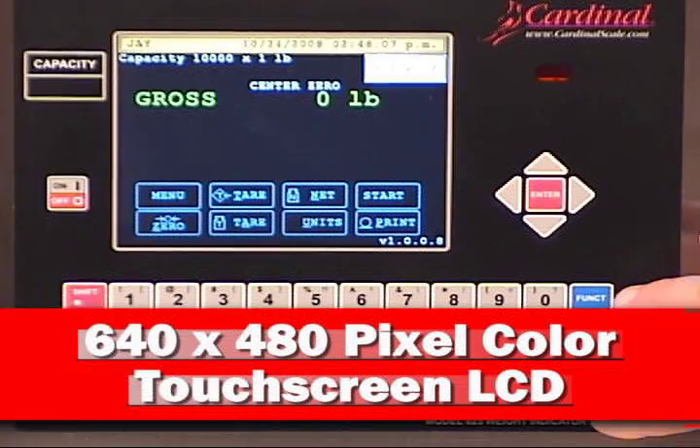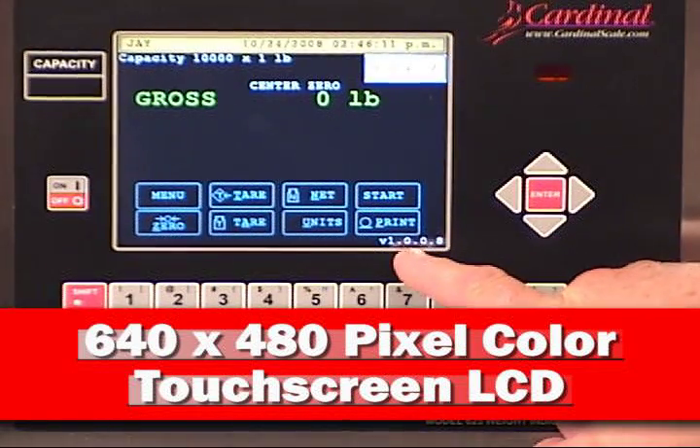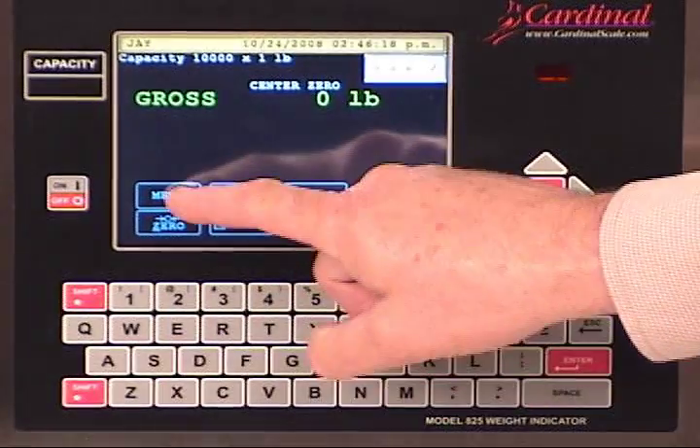The 825's color touchscreen provides comprehensive on-screen information. The time and date, operator, large viewing weight, and the start key are all viewable on the operating screen. All of the operating prompts you need are on the touchscreen for ease of use for the operator.